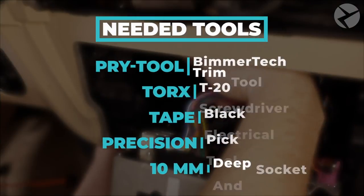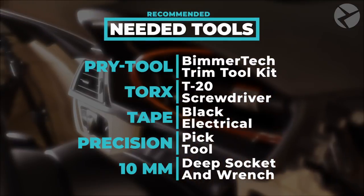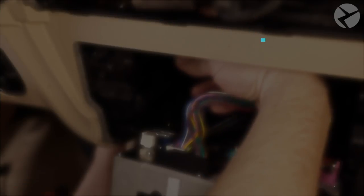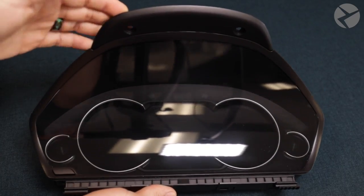Here's a list of tools that we recommend for the job. The installation itself is pretty similar for all 3 series and 4 series vehicles with similar dashboard configurations. If you're interested in ordering a cluster just like this, make sure to check out the links in the description and get in touch with us.